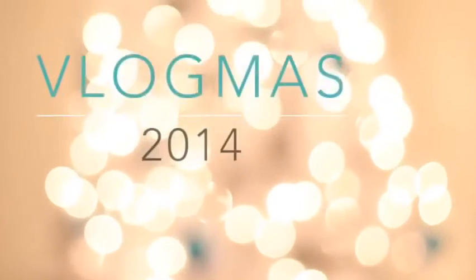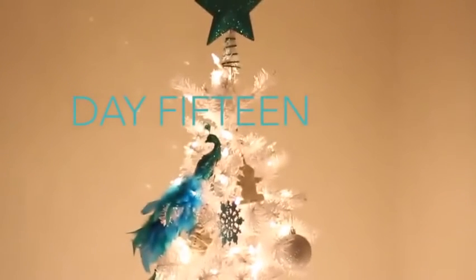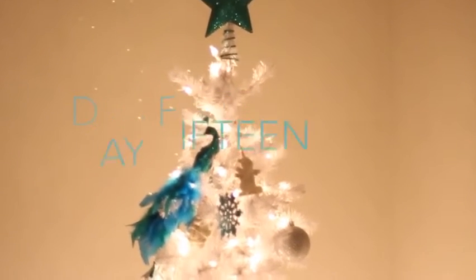Oh, strange and charmed, oh, strange and charmed, 25 days of Vlogmas. Hello, my strange and charmed ones.